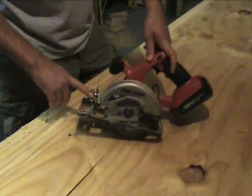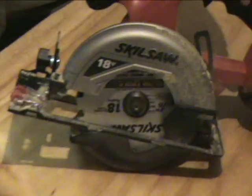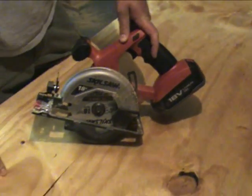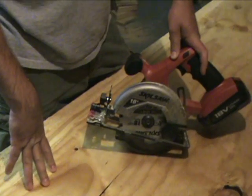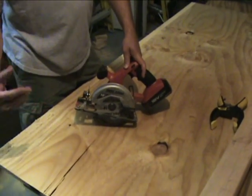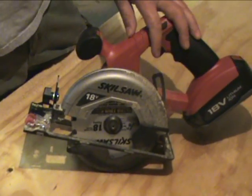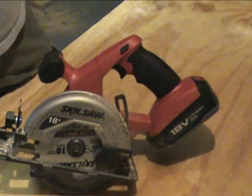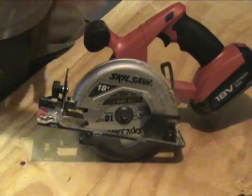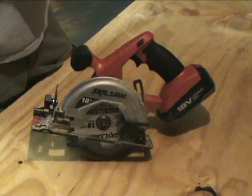Like some of the other 18-volt Skil tools, we lent this out to different homeowners just to let them use it — like we're talking about in our other video. We had a guy who was hanging plywood in his garage and he was using this. The batteries lasted pretty good. Again, you've got two batteries, so he was able to recharge one, work with the other, and when that one dies, pop the other one in and keep working. He was cutting half-inch plywood and he was doing fine — it was ripping right through there.